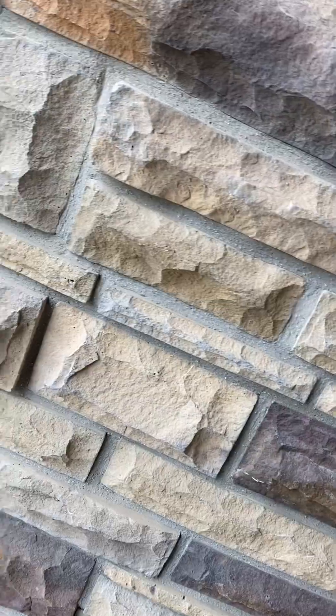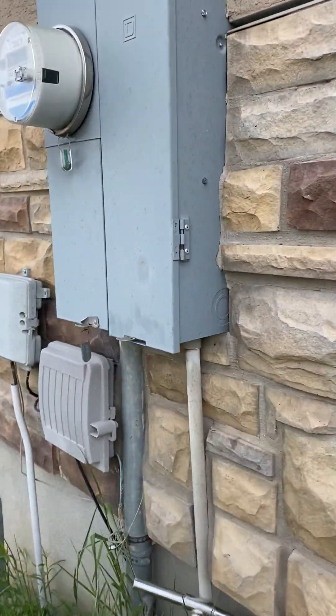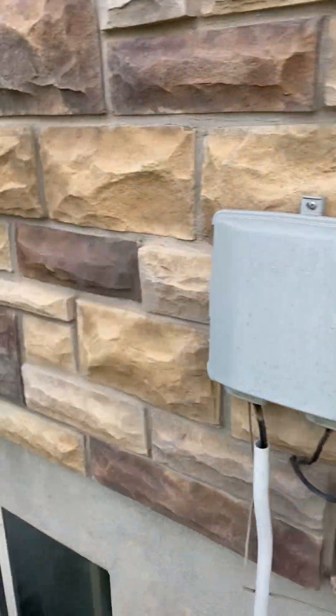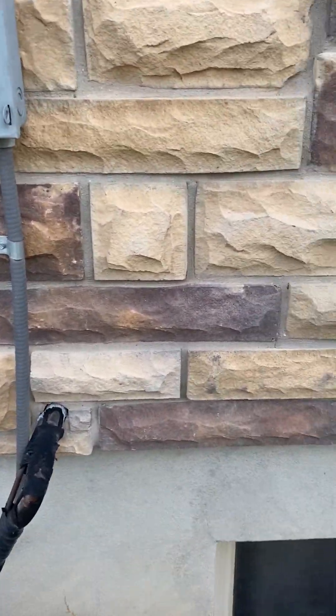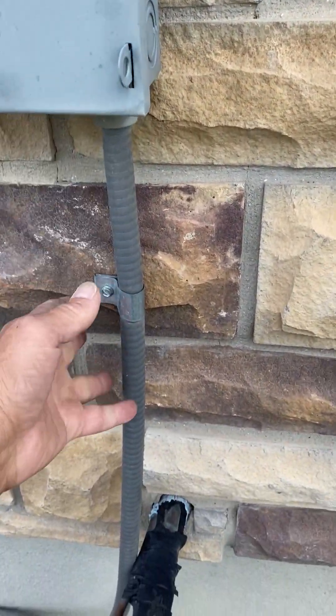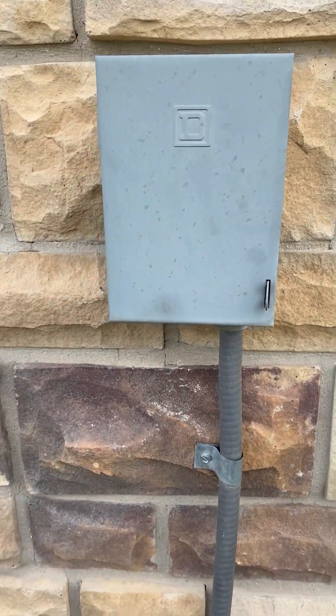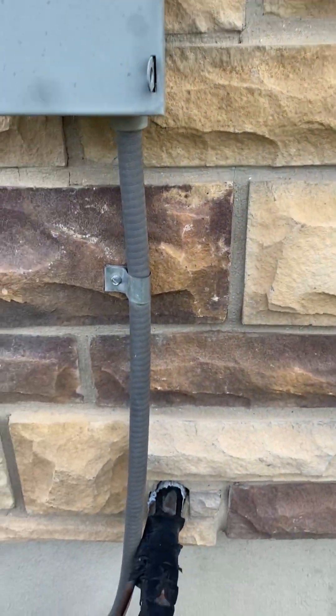The existing breaker is 30-amp and comes from this panel, so it's the right size breaker. Lance said to replace the disconnect and the whip, so we'll have to hire an electrician to come screw a new disconnect on the wall.